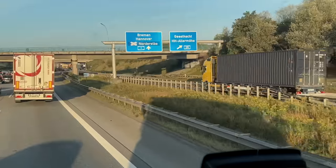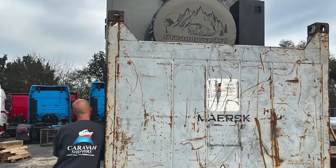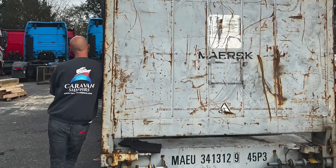There I'm going to meet up with Torben and Luciano and Klaus from Caravan Shippers, and then they will tell me what to do next. So stay tuned and enjoy this video.